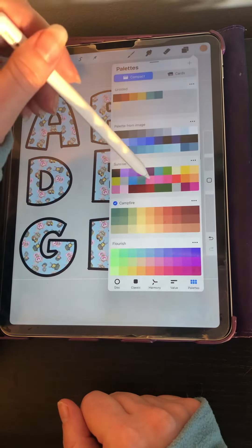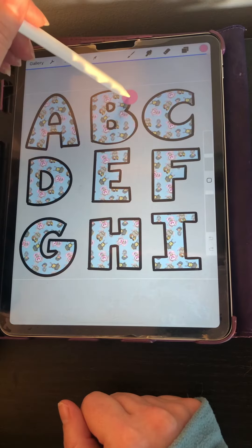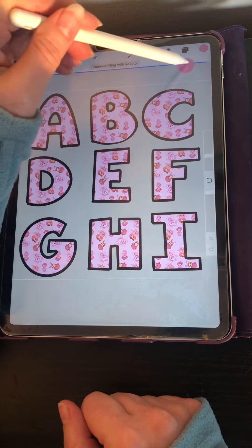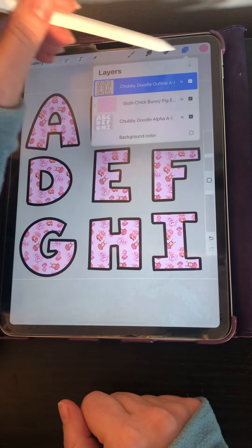You can always change the color of your outline if you want to. You can mess around and change the color of your whole pattern if you like.